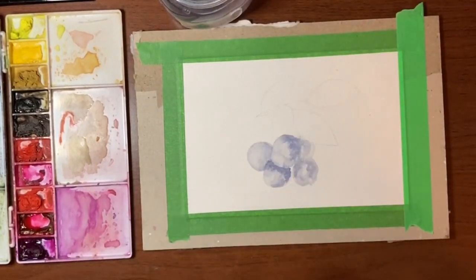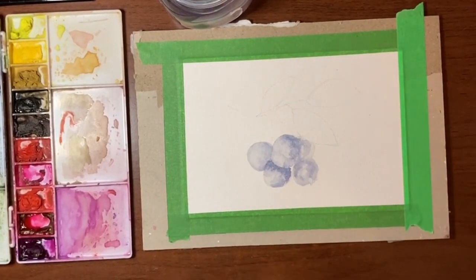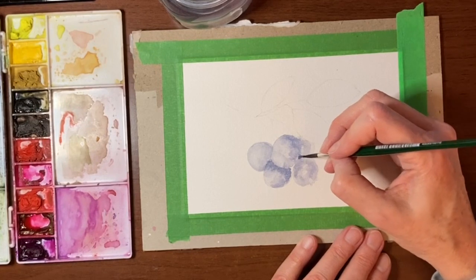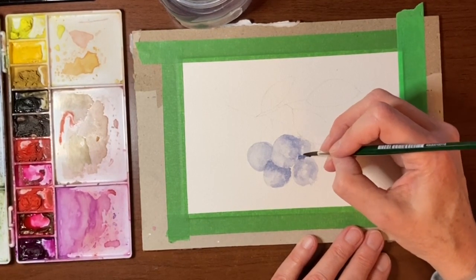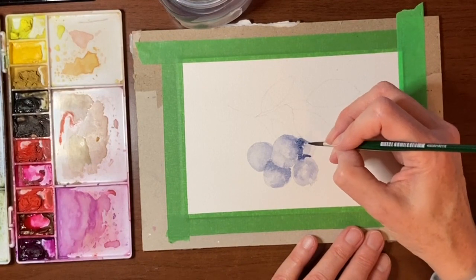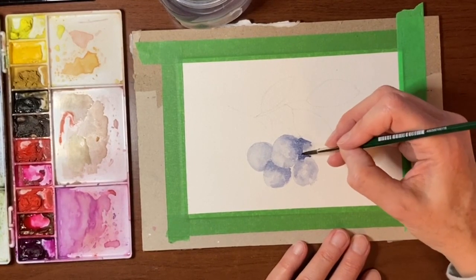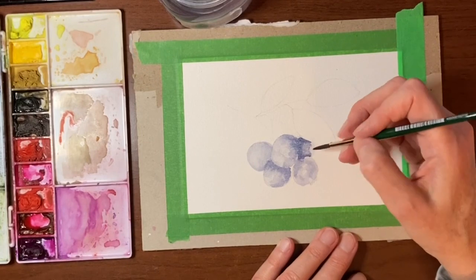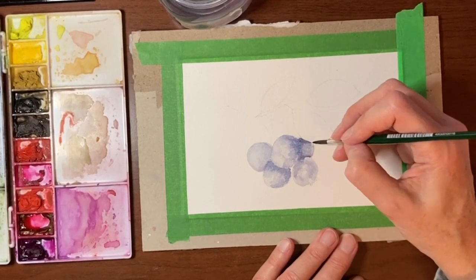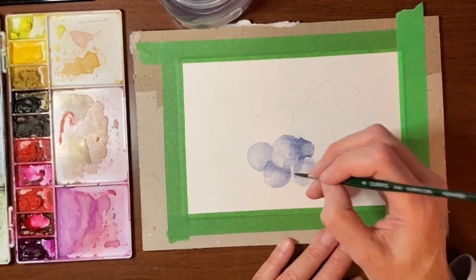I'm going to take some deeper pigment and actually paint in this blueberry in the back. Then I'm going to clean off my brush and just kind of blend this out a bit — but it can still be kind of mottled. I think at this point I will let this dry, but I'm going to use my heat tool to speed things up a bit.